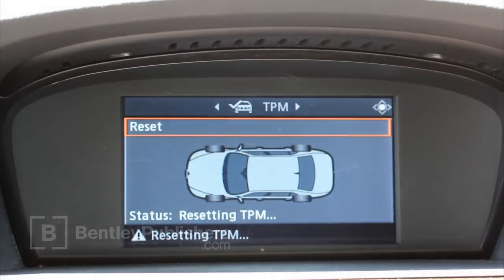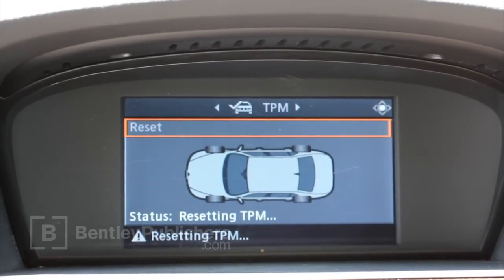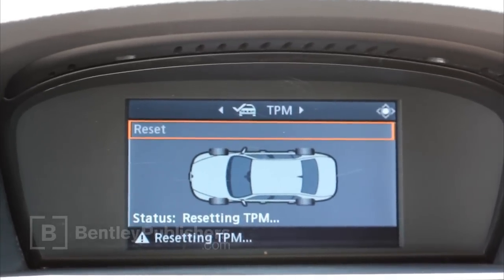After selecting yes, drive the vehicle. When the tires on the iDrive screen turn green, the reset is complete.